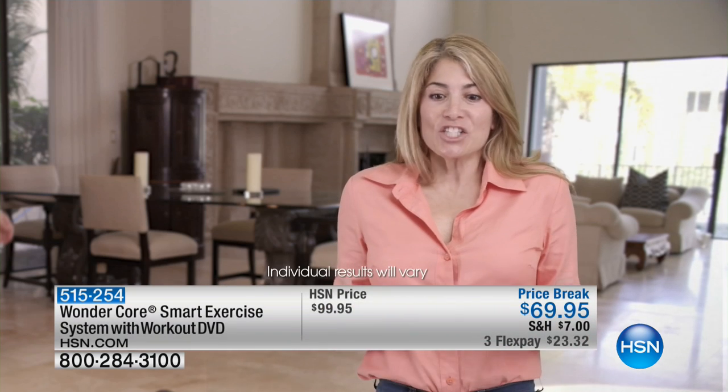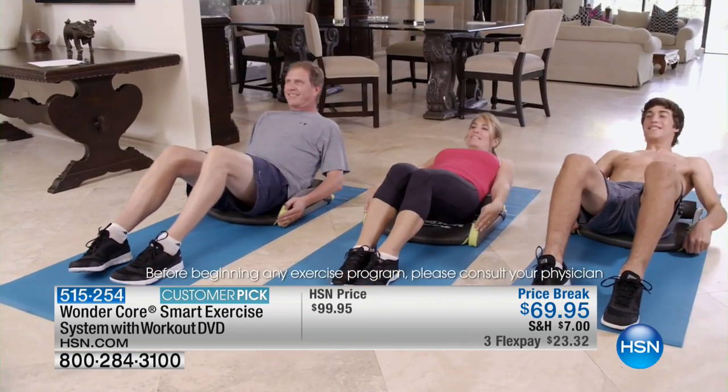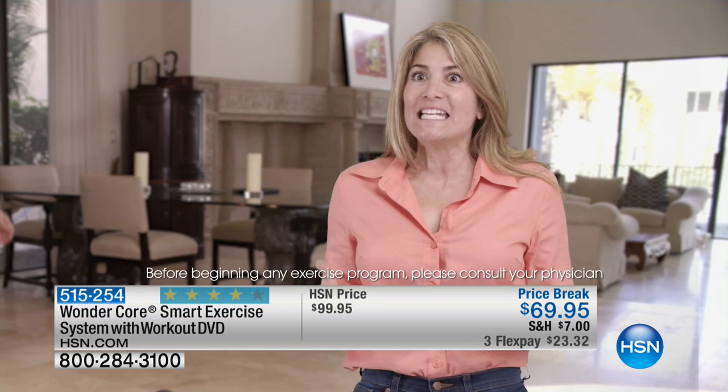The first time I used WonderCore Smart, I couldn't believe it. It's such a compact machine and yet I was able to work out my arms, my legs, my core. And the next day I was sore. I didn't realize I was getting such a workout.